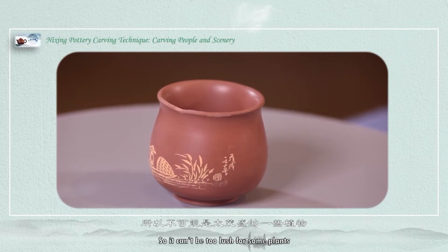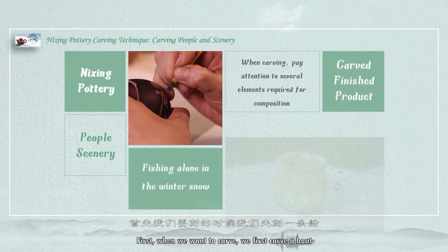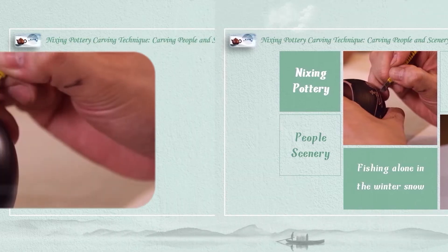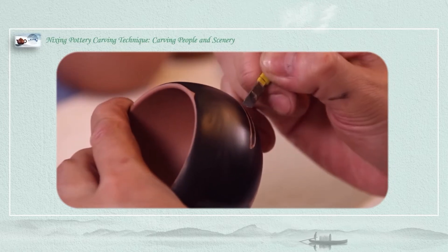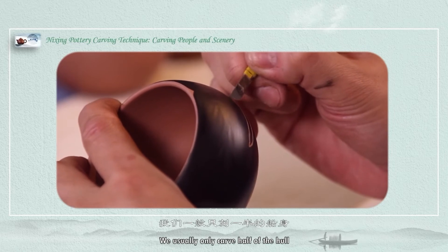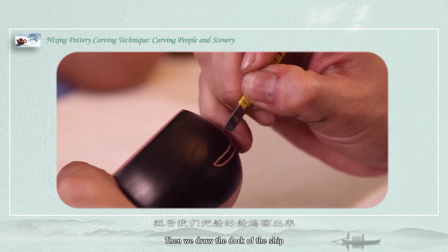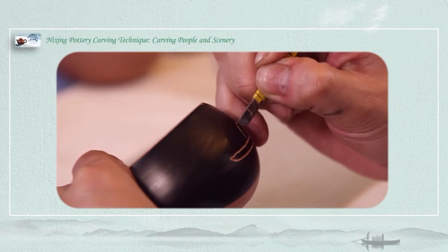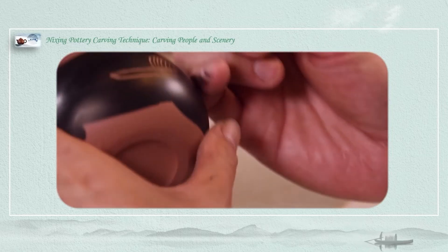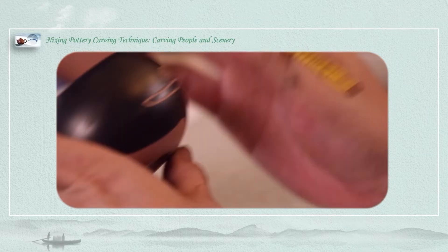Some plants can't be too large when we are carving. First, we have to determine these elements. When we carve, we first carve a boat — cover the hull first. We usually only cover half of the hull. Then we draw the dock of the ship.